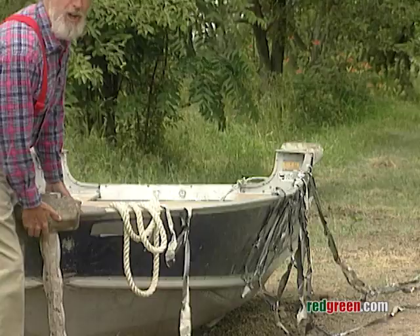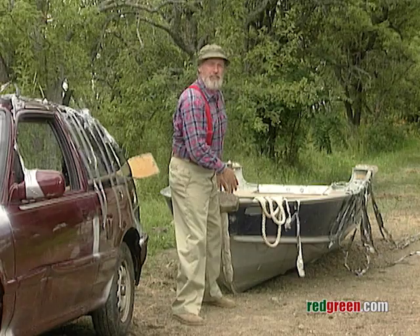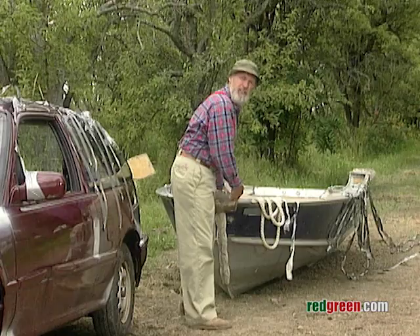Seems no matter how much planning you do, or how safety conscious you are, something always goes wrong. I had this fishing boat mounted on top of my car, and she was solid — I had put a roll and a half of duct tape into the job. So I'm driving along, up comes the wind, bam! She's out of there. It's not my fault. I didn't actually aim the boat at that hitchhiker. It was an accident.